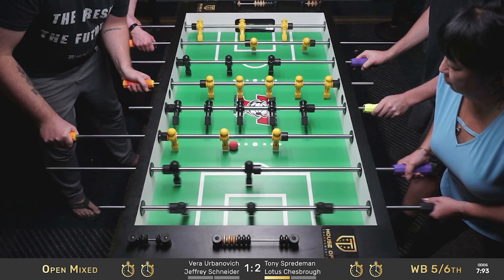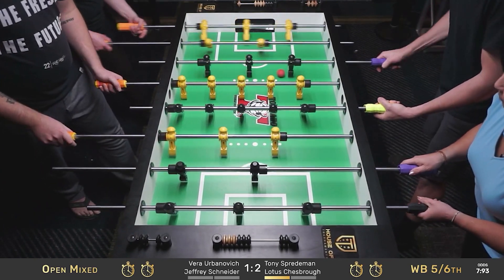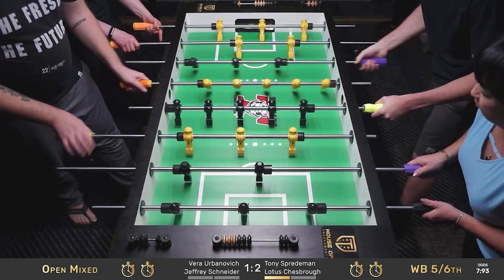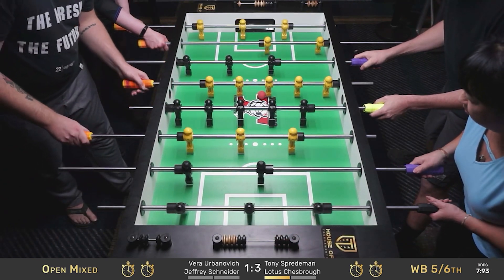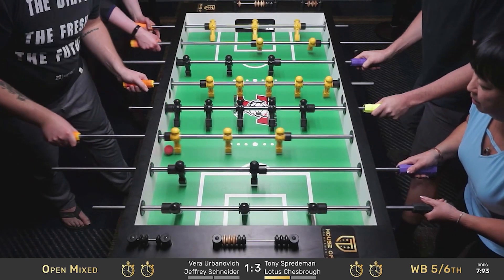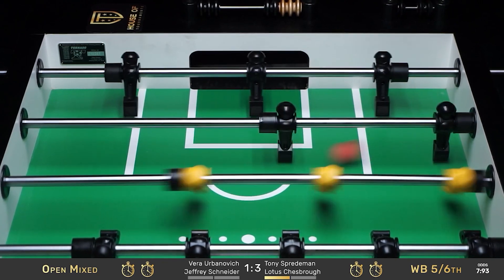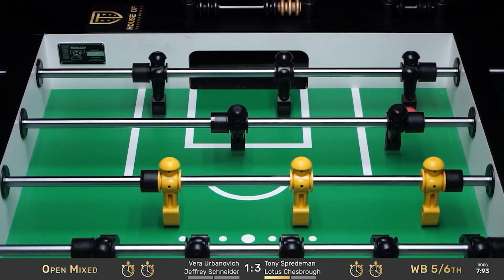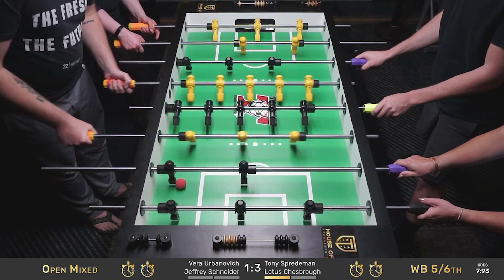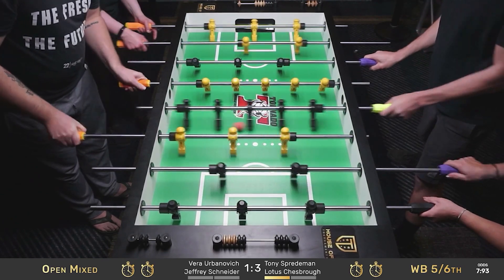Watch where he lets go of this — trying to go straight there. He doesn't really have a stroke that's going to allow for a lot of straight, at least not that I see. Tony tapping to the middle, going back out to the push side. It's three to one, Tony and Lotus versus Vera and Jeffrey. I don't think that stroke allows for the straight — I could be wrong, but I don't think I am.